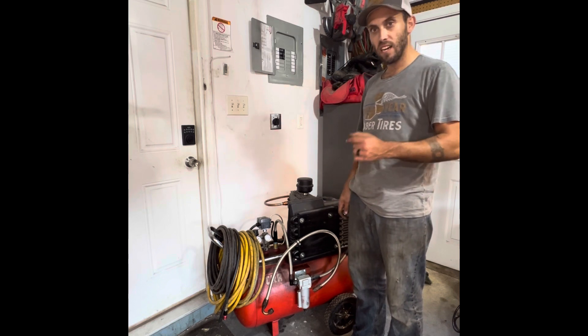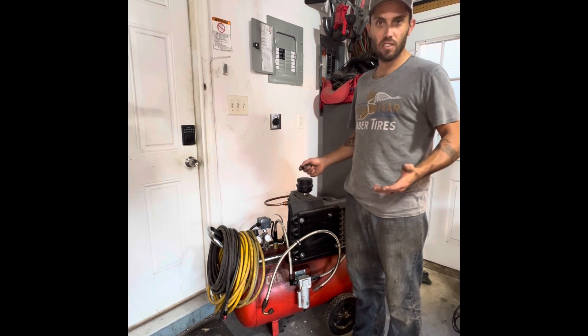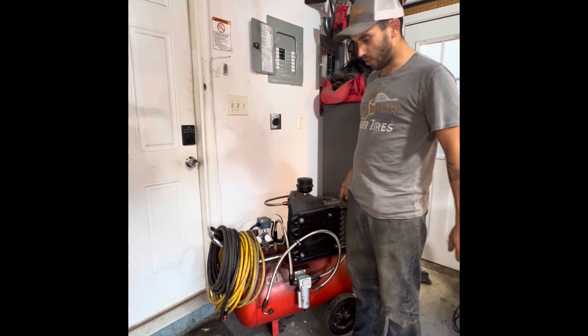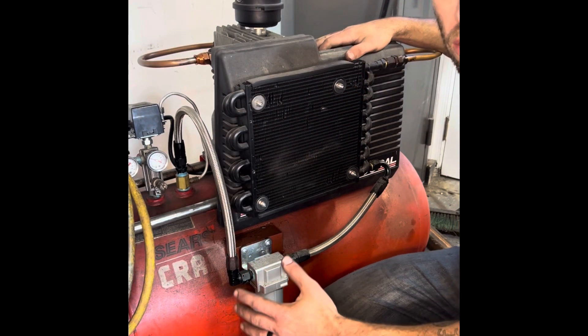We're going to go through some of that today. I'm going to link the part number to the unit I use in the description, and hopefully this helps you out. The goal is to be able to do more in the garage without spending a bunch of money on stuff you don't really need. So we're going to go through this — check this out, tell me what you think.